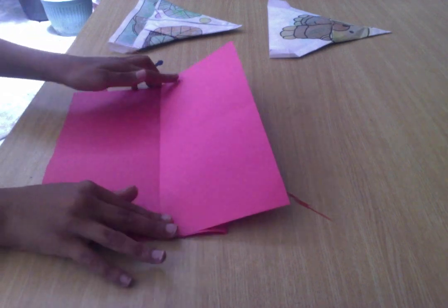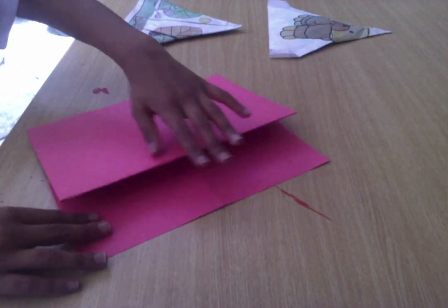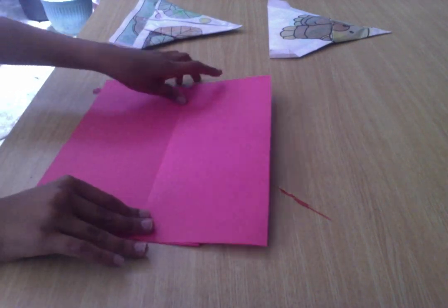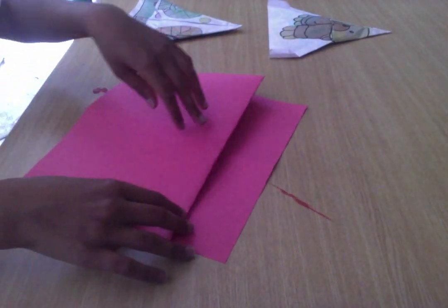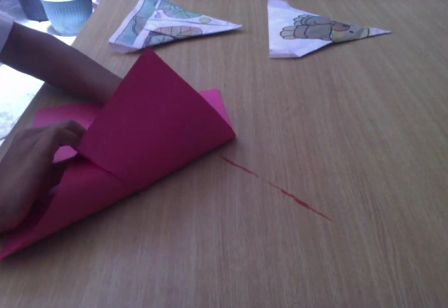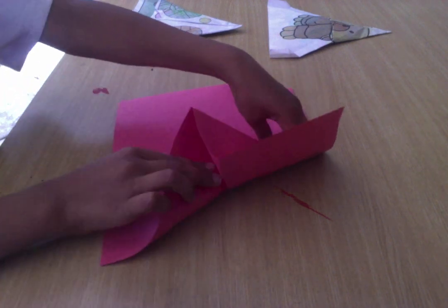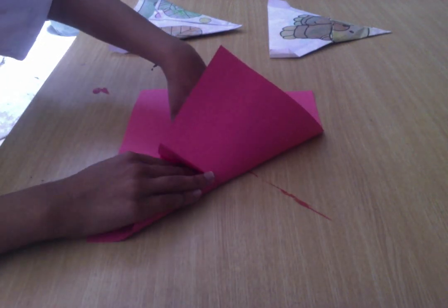I want this edge sticking out to be the same size as this zigzag. And we'll flip it over. And I'll fold this edge to the center of the paper.